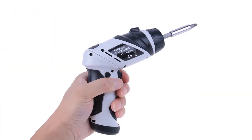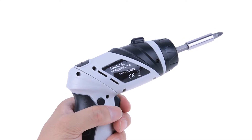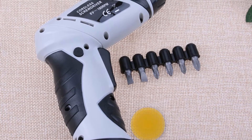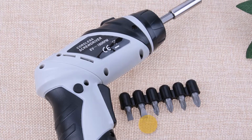Some special features: this screwdriver has a non-slip handle, so it's not easy to fall off and it provides excellent grip and comfort. This screwdriver has a mini lamp on the head to assist your work. It is easy to operate and portable to carry.